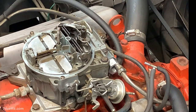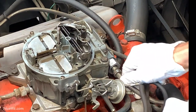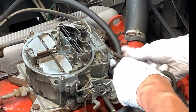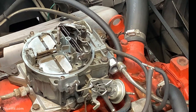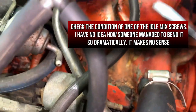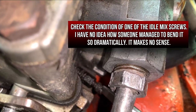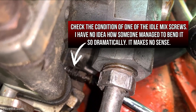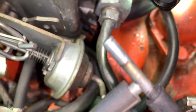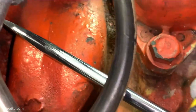I just want to make sure I seat that washer properly. After installing the new fuel filter, I turned my attention to the idle mixture screws, only to find that one of them was bent — I don't know how they managed that. If you look at it, it's totally out of whack. Eventually both of them will have to be replaced.